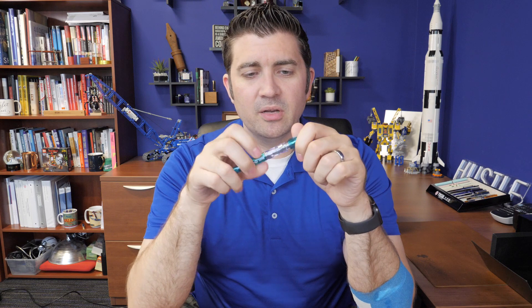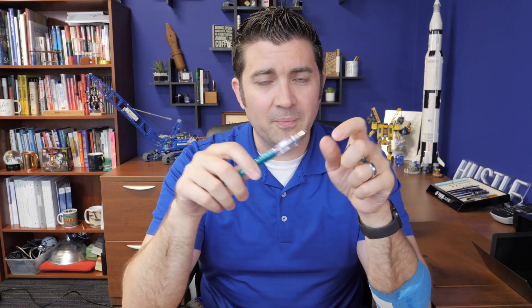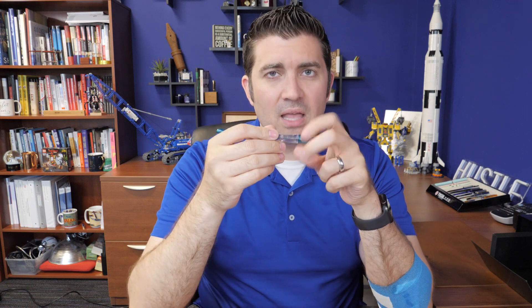If you want a stub nib writing experience, one of the most economical ways to do that is the Pilot Plumix. It uses the same nib style as the Pilot Metropolitan, the Prera, the Penmanship, and other Pilot pens — so you can swap these if you're inclined. They don't sell the nibs separately, but if you go the route of a Pilot Metropolitan — which is just over $20 — you could use that for a fine nib and the Plumix for a stub or vice versa. This is a 1.0mm stub nib, so it gives you a little line variation between cross stroke and down stroke. It's around $10 — not too bad.